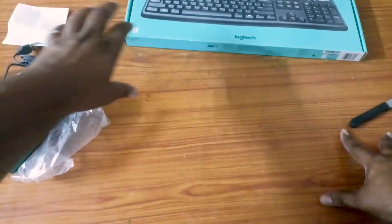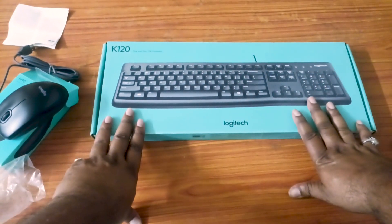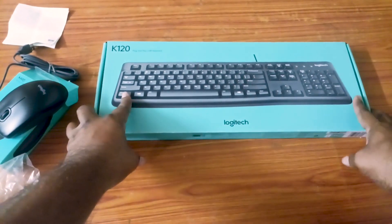Now, I'm going to use the keyboard. The keyboard is the K120 series — this is the best version in the series. Why do you want to buy it online? First time, you can unbox it.